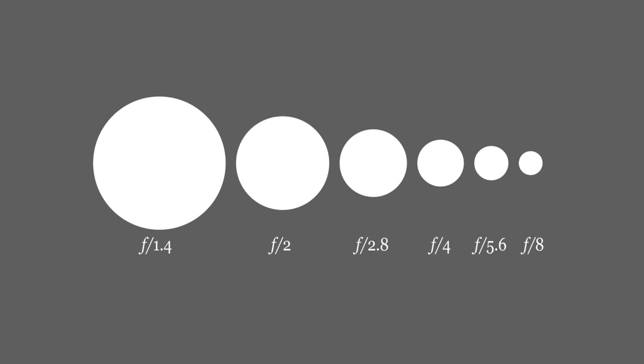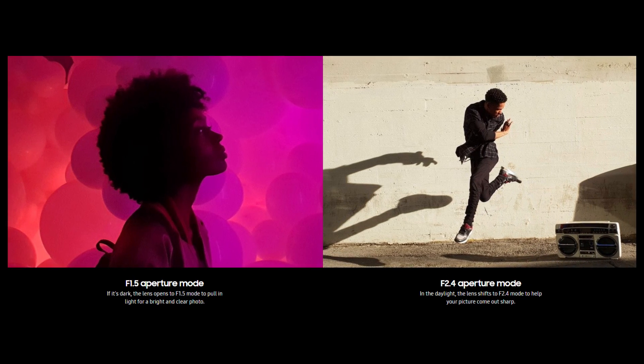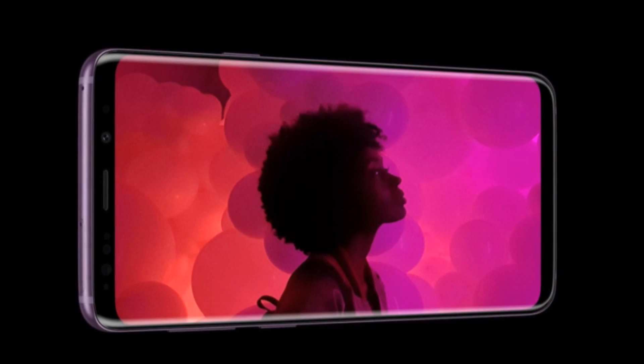Now, the ratio works opposite to what you might think. If something is f3 or f2, it means the aperture is wide — there's lots of light coming in. And if the number is larger, f8, f16, f22, then it means the hole is smaller and less light is coming in. The Galaxy S9 has the ability to set the aperture to f1.5 and f2.4. To compare that to other cameras, your standard f-number for a smartphone is around f1.7. The Galaxy Note 8 has f1.7, and the Huawei Mate 10 Pro has f1.6.